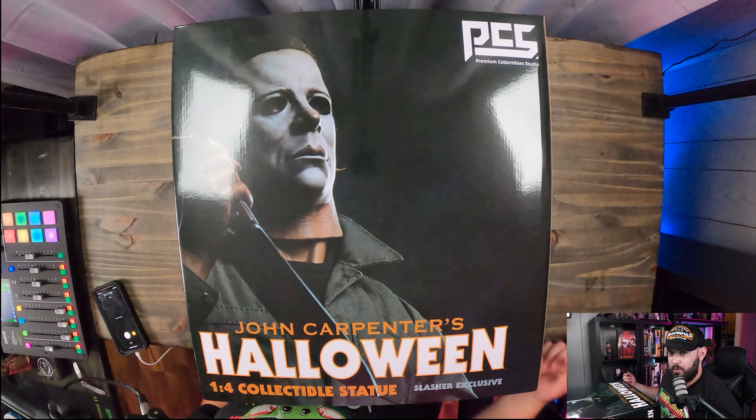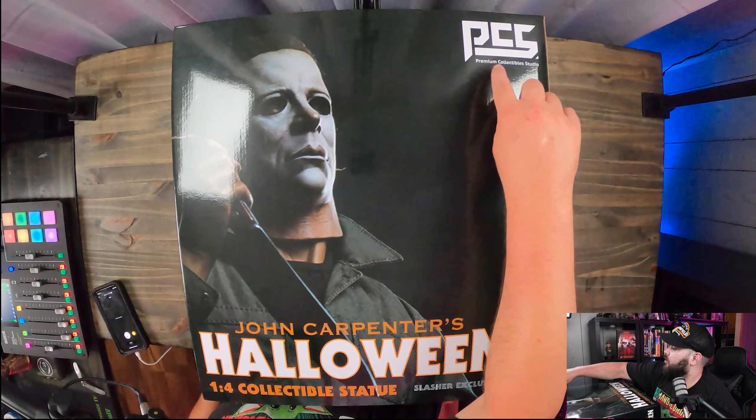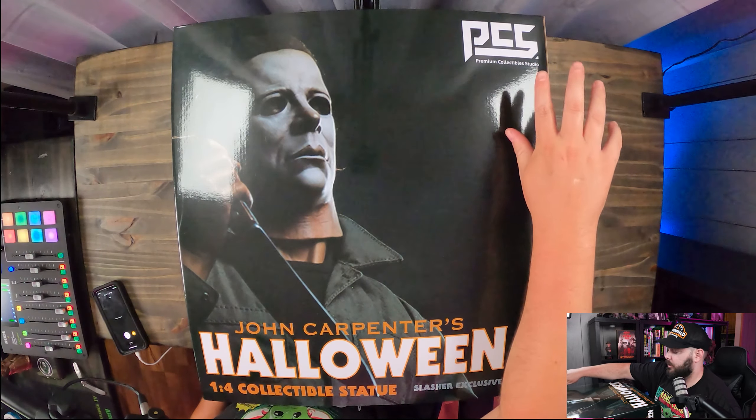We're going to go ahead and try to get an overhead of this thing, but I don't know if my camera will pick it up because this is a big box. Let's switch to the overhead and get to unboxing this statue. So here we go — this is the front of the box. You've got PCS Premium Collectible Studio up here.